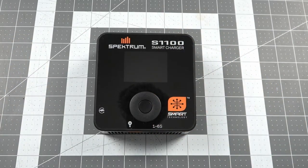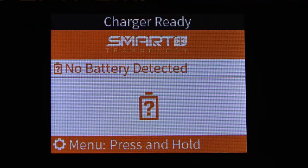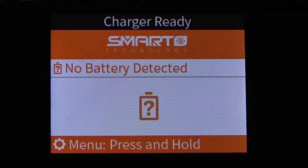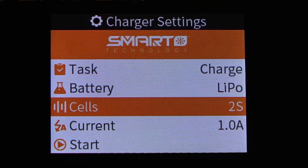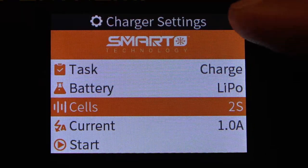We're going to go ahead and plug in the S1100 and take a look at some of the menu options. When you initially power up the S1100, this is the screen you'll be presented with after the Spectrum logo. We'll press and hold the center button on the click wheel, and that will take us to the menu where we get to our charger settings.